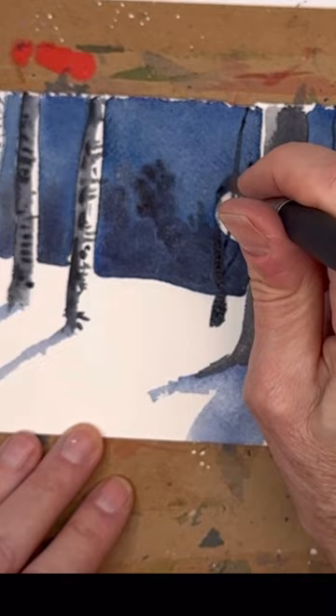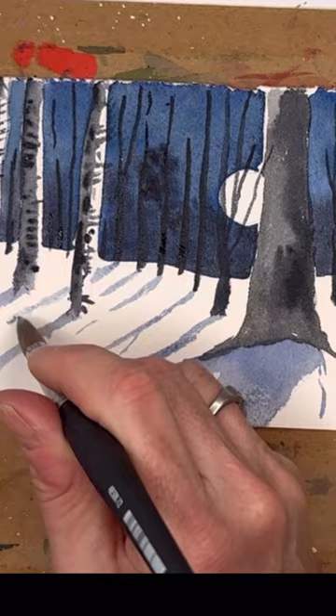I use a number six brush here to get the little lines for the branches and some smaller little shadows from the trees.